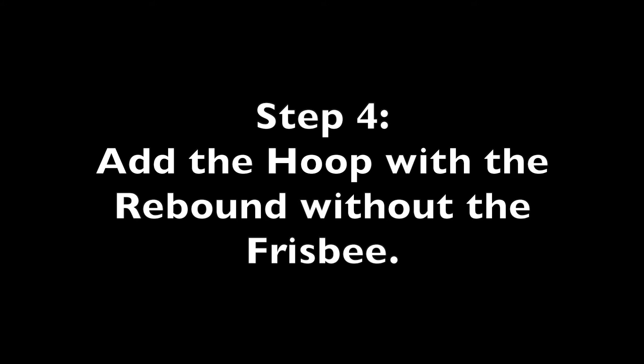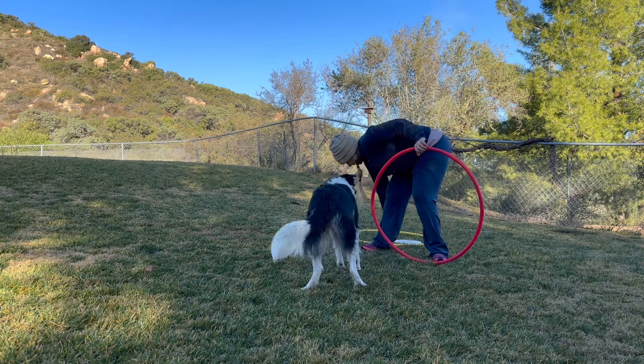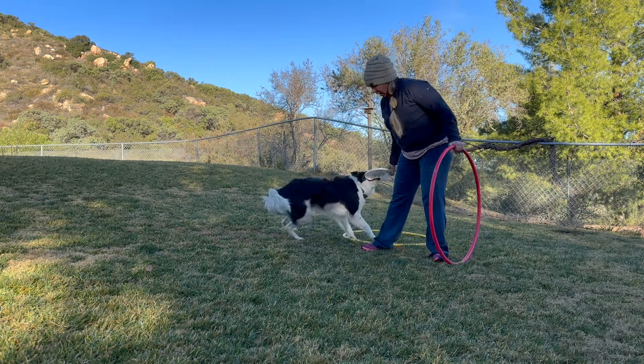Step 4. Add the hoop with the rebound without the Frisbee. Wait. Go off. Yes. Good job. Frisbee. Ready.